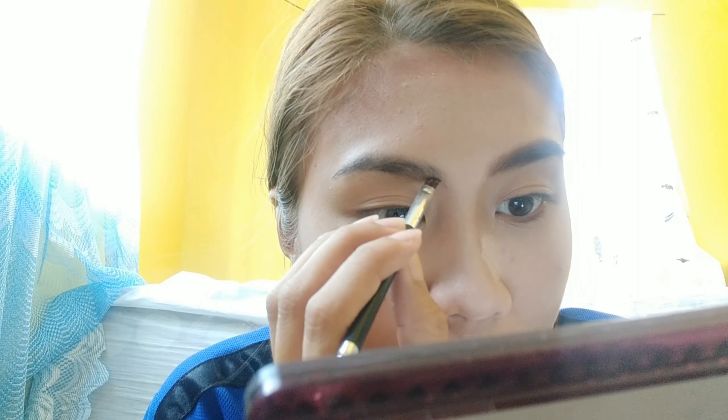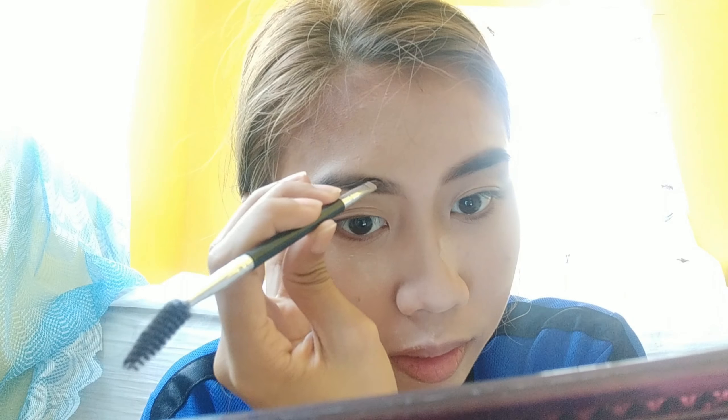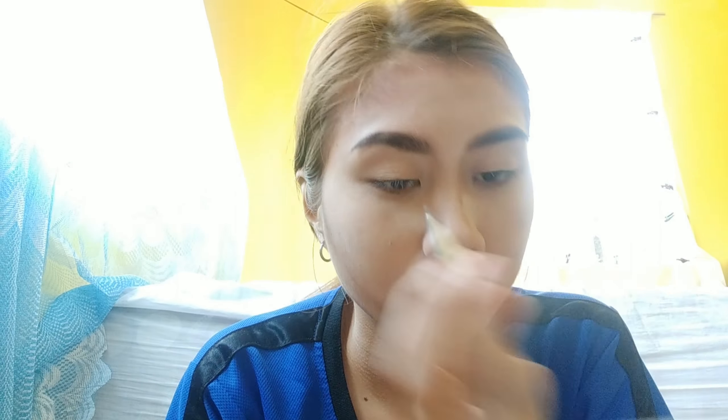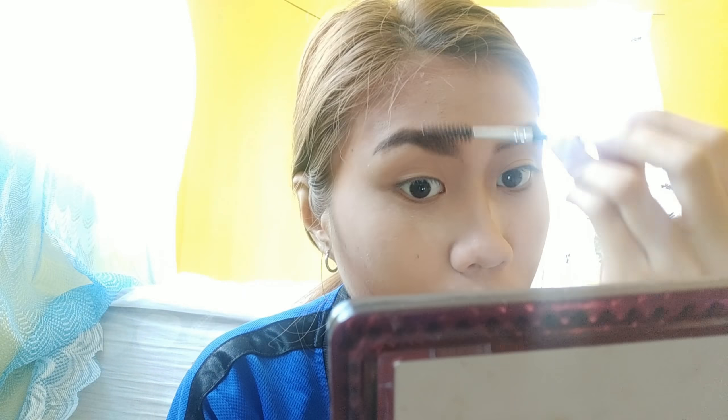There's a dancer in the background — okay, they've moved away now. Let's finish the other eyebrow. It looked a bit too thick so I'll fix it off camera. There, it's fixed now.